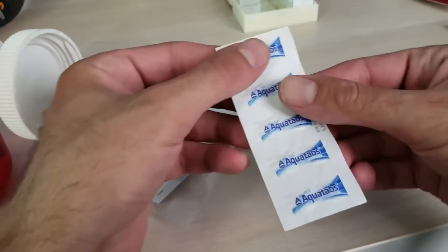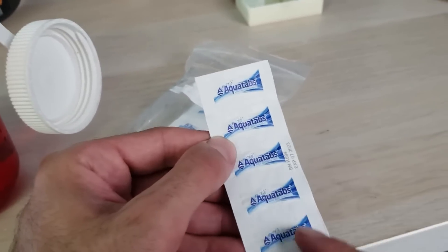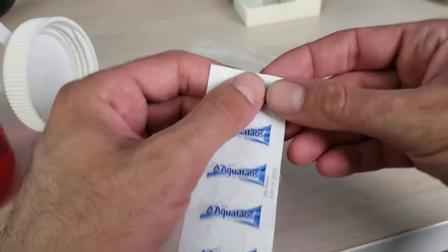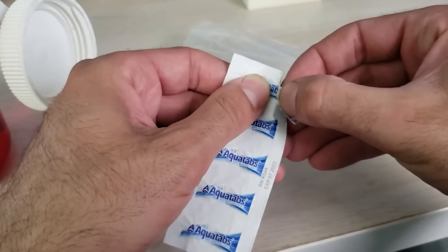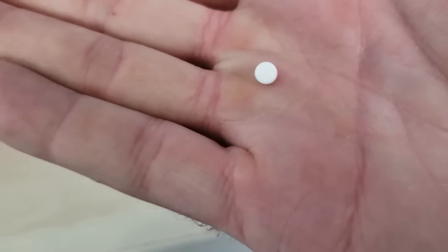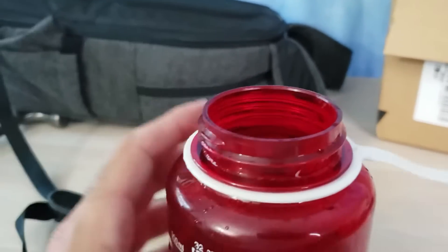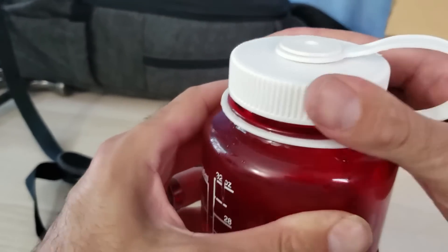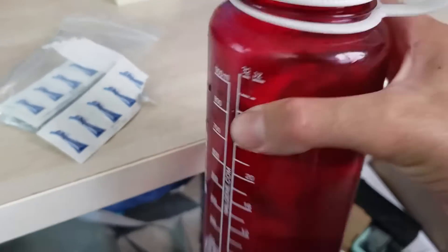All right, so the AquaTabs come in strips like this — five columns of tabs. You just tear it open. This is how tiny the tabs are. We're just going to pop that right in the top, cap it, and we're going to mix this around for 10 minutes and then let it sit for 30 minutes.